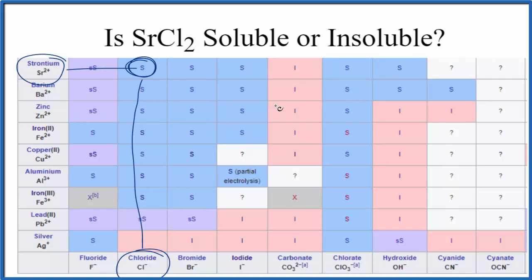So in answer to our question, SrCl2, strontium chloride, is soluble in water. This is Dr. B, and thanks for watching.